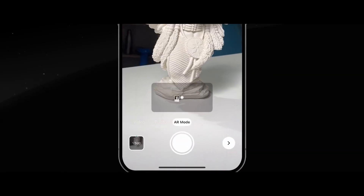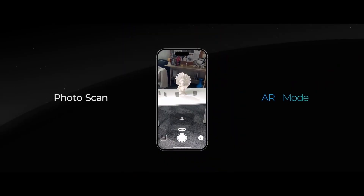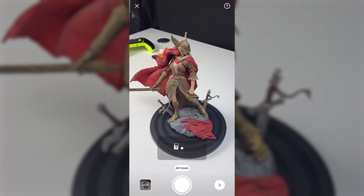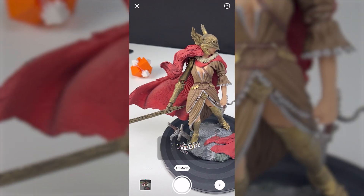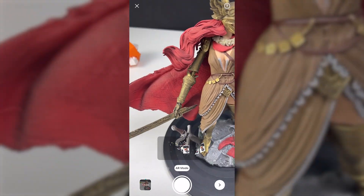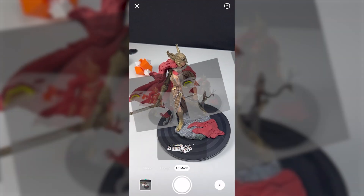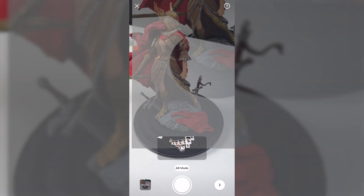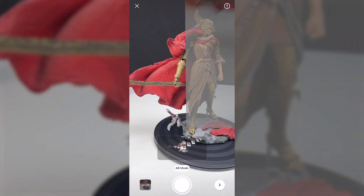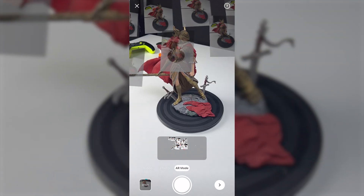Even with better algorithms, the results still depend on the photos you take. To help with that, 4.0 introduces an AR capture mode. As you walk around an object, the app shows small 3D markers where you have already taken photos, making it obvious if you missed an angle. Now you can spot gaps in real time and fix them before moving on. Personally, I find this useful even with experience, as it cuts down on failed scans caused by uneven coverage. For beginners, it is especially helpful since it teaches better habits right away.